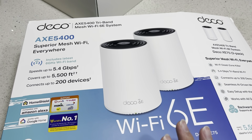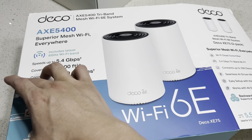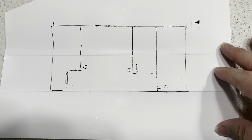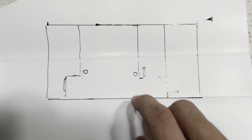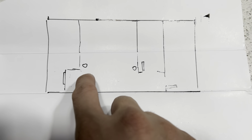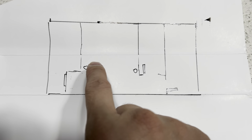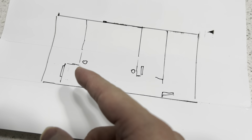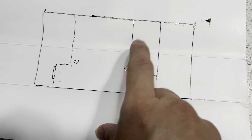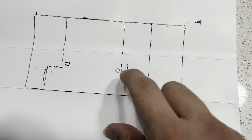To summarize: two nodes are not enough for my house. It's 2,000 square feet but very elongated. Looking at my rough house layout diagram — the main router is at one end; in direct line of sight the other node covers that far room at 400–500Mbps. Right in front of the router I get 700–800Mbps. The room behind one wall gets about 300–400Mbps.